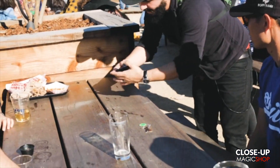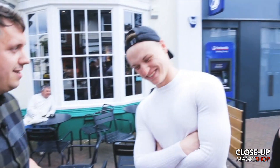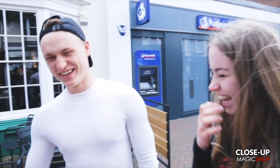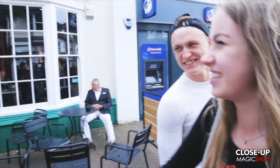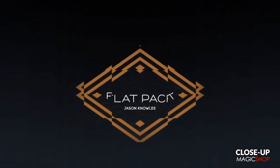And then you can put it back inside. So the only thing left for me is to just put my cards away. Thank you very much. I hate you right now. I don't even want to shave your hair, but I'll do it because I'm amazed. Wow! My name's Jason Knowles, and this is Flatpak.